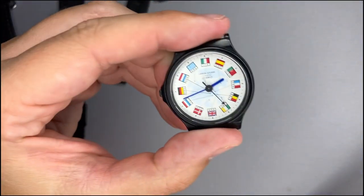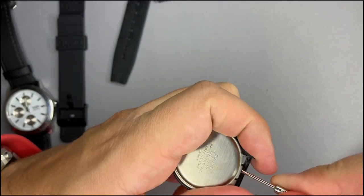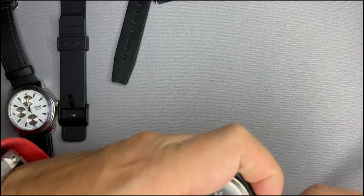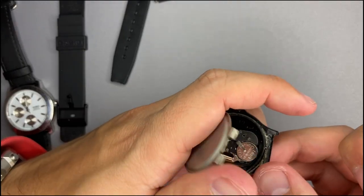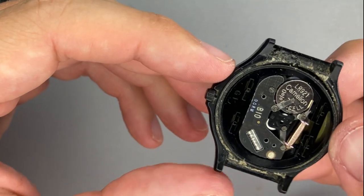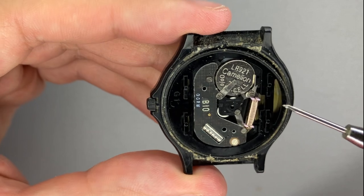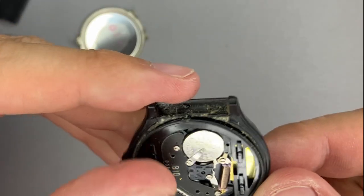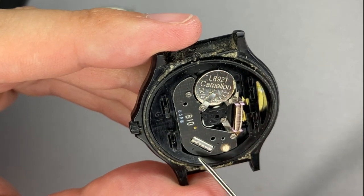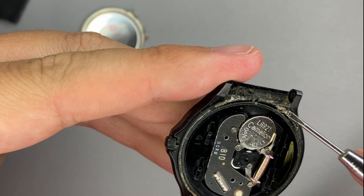Prior to placing the strap, what I will do is take out the back case — I am so curious how this watch looks inside. It is very tight, everything is very tight. This watch uses an LR921 battery, and the module is very tight. It's just a small module, and we have a plastic which assures the correct position into the case.